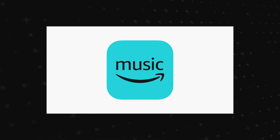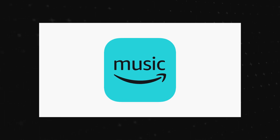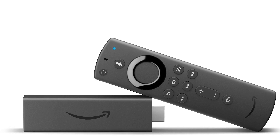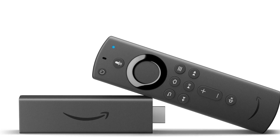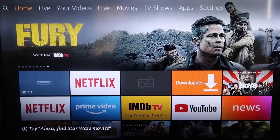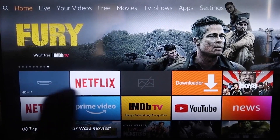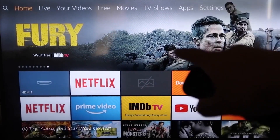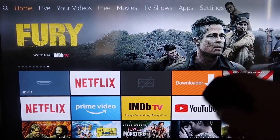The second way to get Amazon Music on your TV with an iPhone is to use an Amazon Fire Stick or an Amazon streaming device. Here are the step-by-step instructions on how to mirror anything on your iPhone to your Fire TV or Fire Stick.